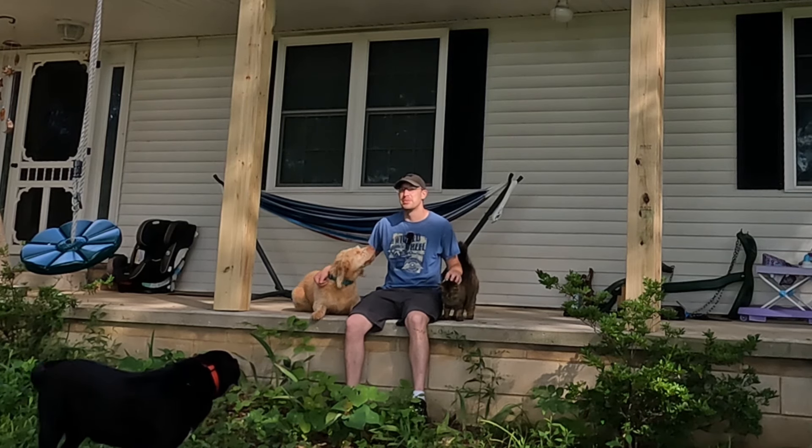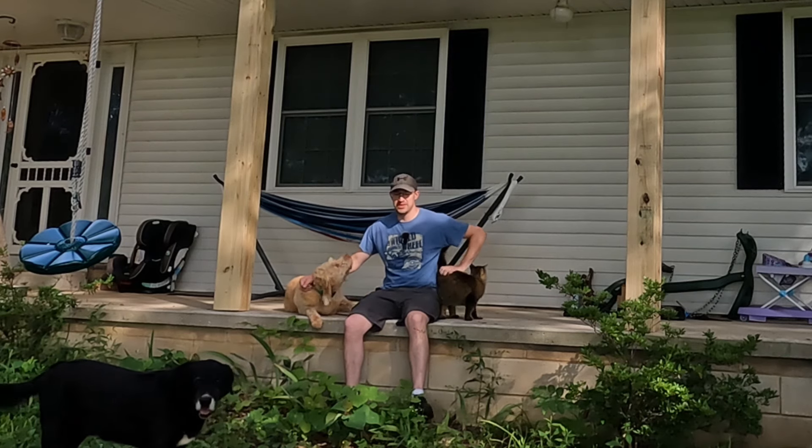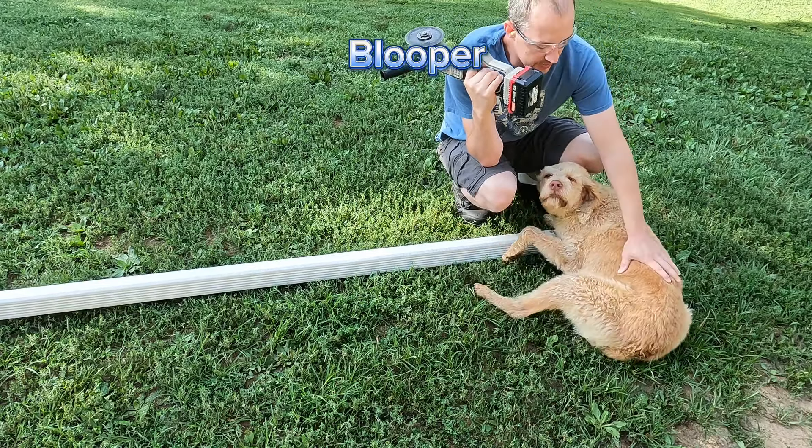If you made it this far, I'm glad you didn't get bored. I appreciate you taking time to watch it, and that's all I have for this video. I look forward to seeing you again next time. Got to cut this downspout, so...